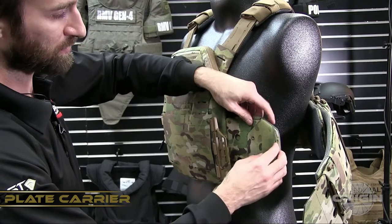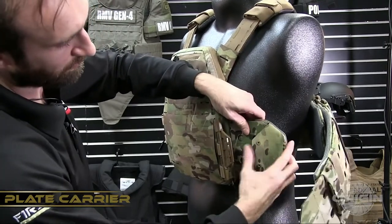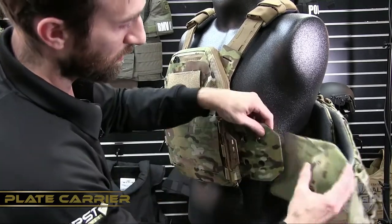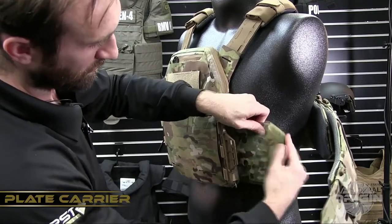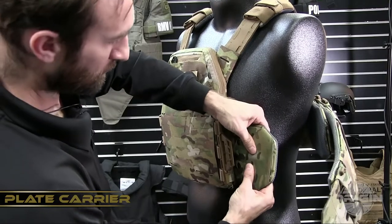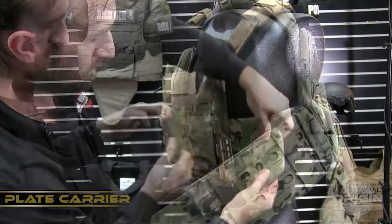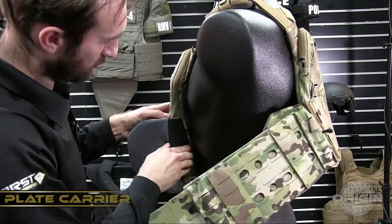To disengage, disconnect the two snaps that are attaching it to the flipper and slide it off. To re-engage, begin by attaching the snaps through the opening in the SnapTrack system. Engage both snaps and tuck the access back into an opening on the inside of the carrier.